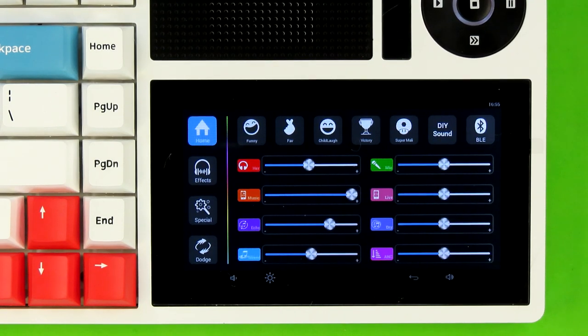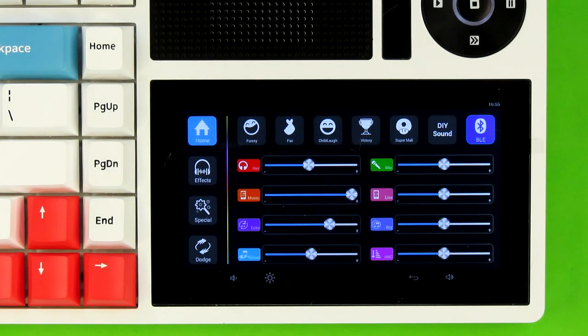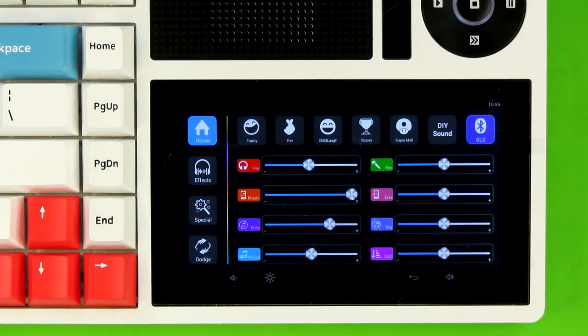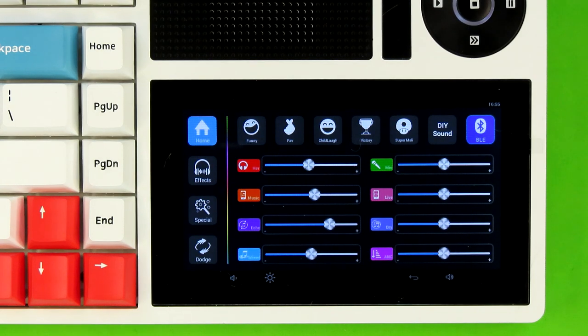I completely forgot to mention the fact that this also does Bluetooth audio — well, it receives Bluetooth audio. It doesn't transmit Bluetooth audio. But if you were to hook up your phone, tablet, computer, or something else to this keyboard, it will play out through the orange channel, so it does get captured by your audio mix, and if I'm not mistaken it does so in proper stereo.